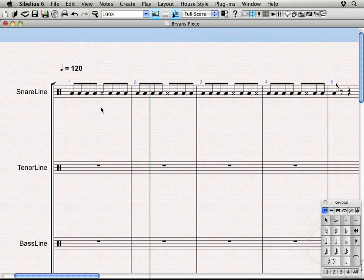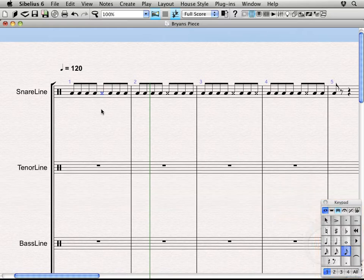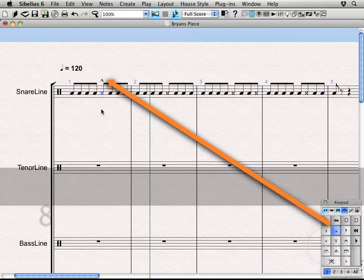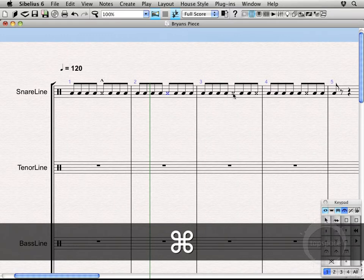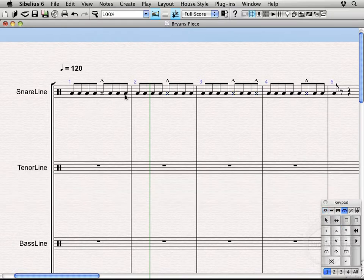Right now we've got a bare bones snare part. We want to start adding some ornamentation — accents, diddles, and that sort of thing. Selecting the rim shot, using the plus key on the keypad I can cycle through all the articulation options. We're now on the fourth keypad layout. Hit the plus key three times to see the marcato accent, then press the 8 key on the keypad to add a marcato accent. Holding Command (or Control on Windows) lets us select multiple non-consecutive notes and make those marcato accents.